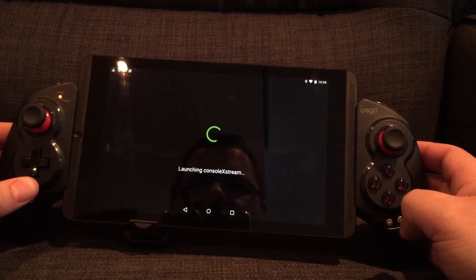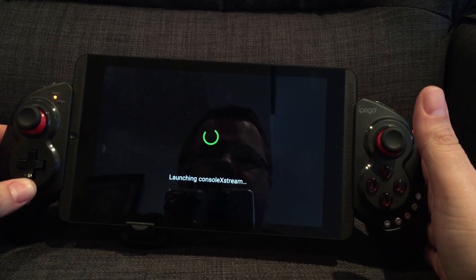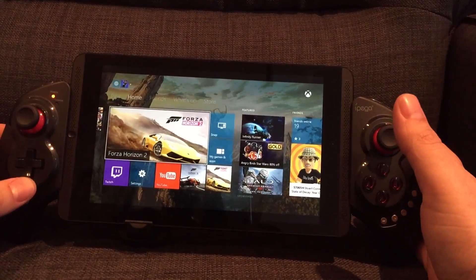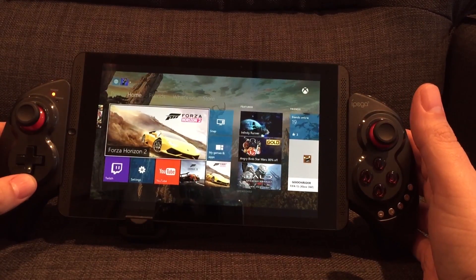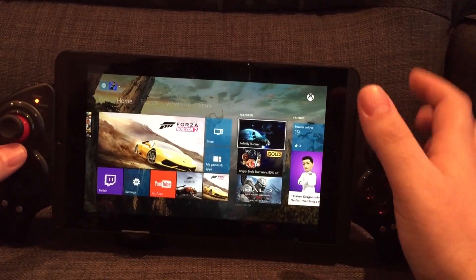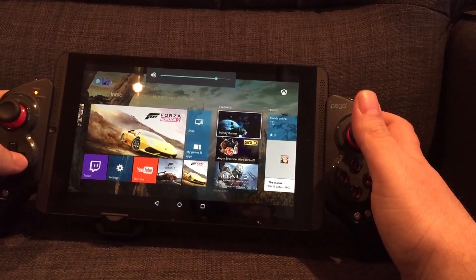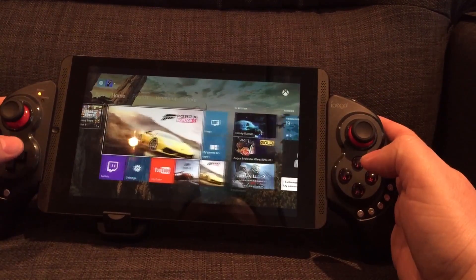So I'm going to launch this. This is now launching Console Xtreme on my PC, which is going to grab the output from the U3, which is powered on, and show me it on the screen. As you can see, there's my Xbox One as it currently is. Now here's the magic — do the controls work? Yes, they do. Let's put a bit of volume up. So I'm using the D-pad. As you can see, it's working.